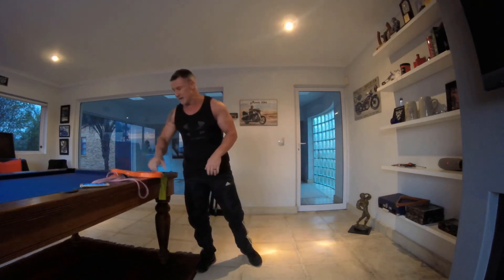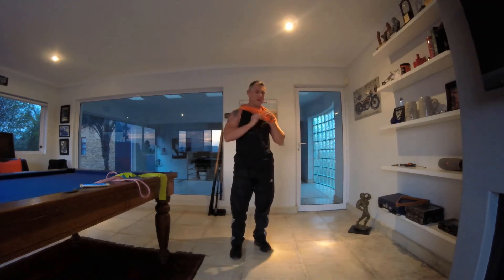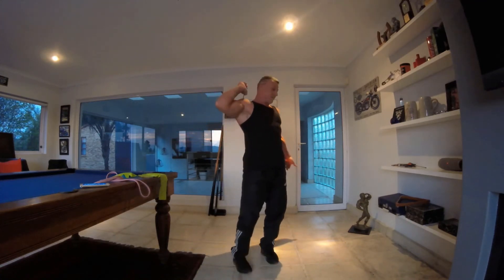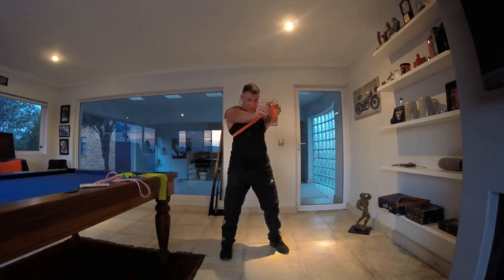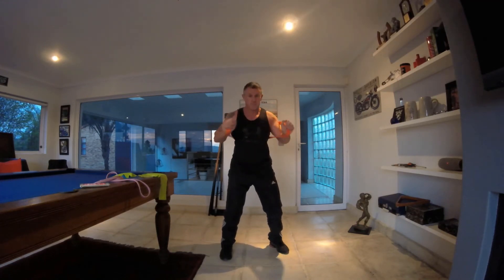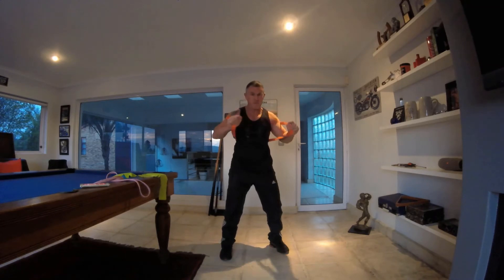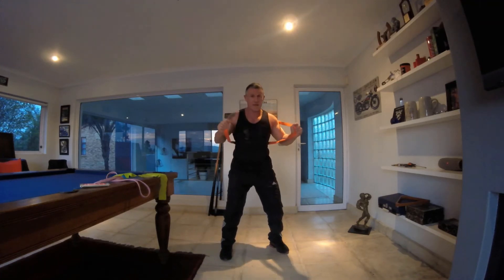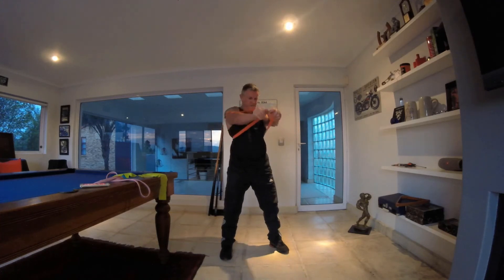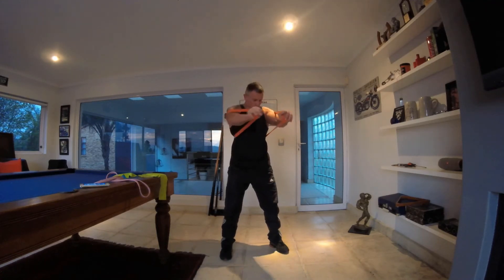From here I'm going to use the thicker band. If you want to do push-ups you're more than welcome to, or you can do the standing chest press. Hook yourself in there and push forward, squeezing that chest. If you want to do your push-ups, more than welcome. 10 seconds to go — four, three, two, one and stop.